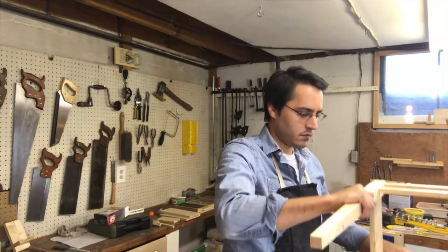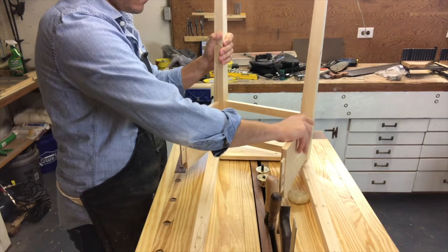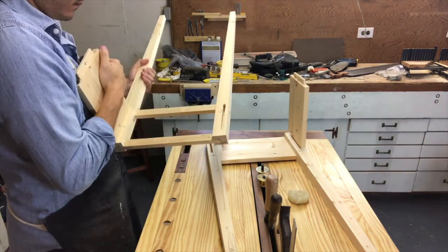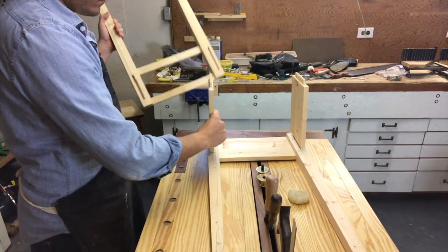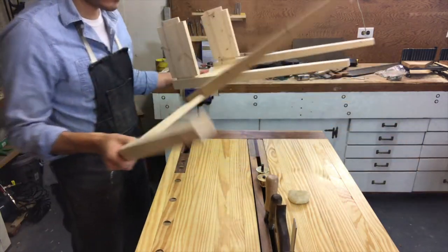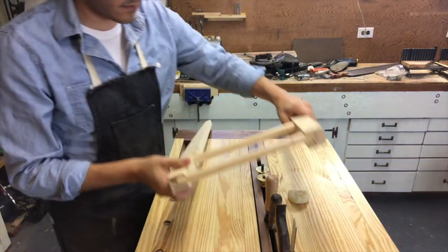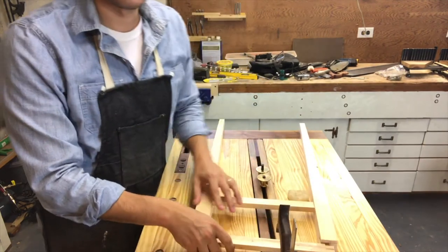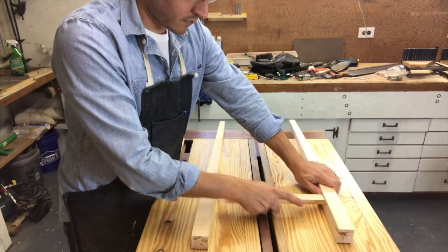Hi and welcome back to my workshop. I'm Andrew Malesey and today we're going to be gluing up the carcass for the Shaker nightstand. Just a fair warning, my shirt changes a few times back and forth because I filmed things in a different order than what I thought I would edit in. I felt like I just wanted to show things in a more logical order that flowed better. So enjoy.